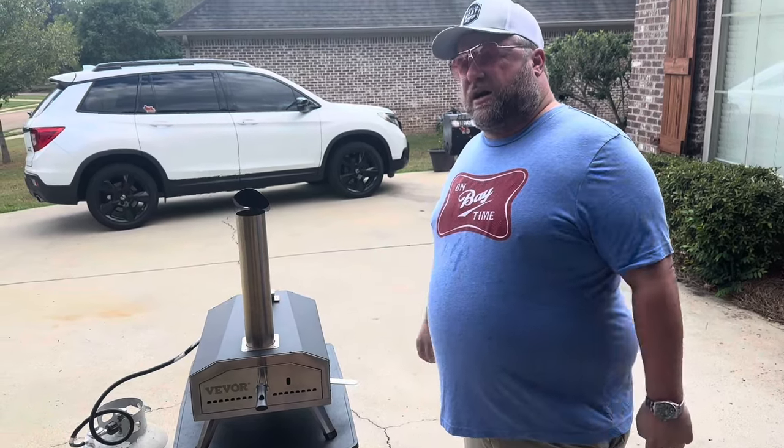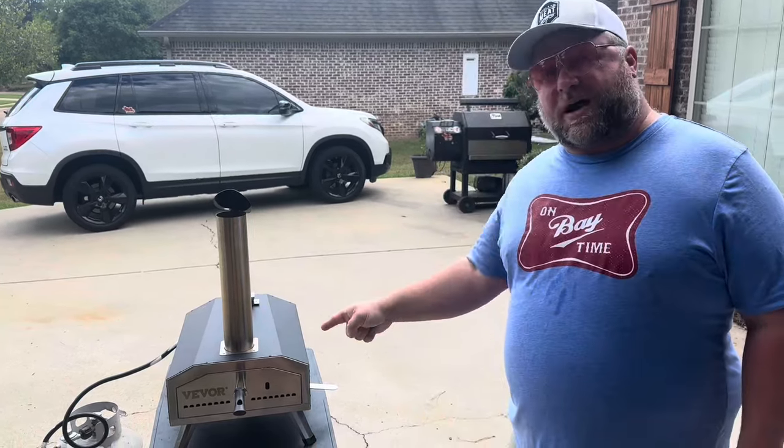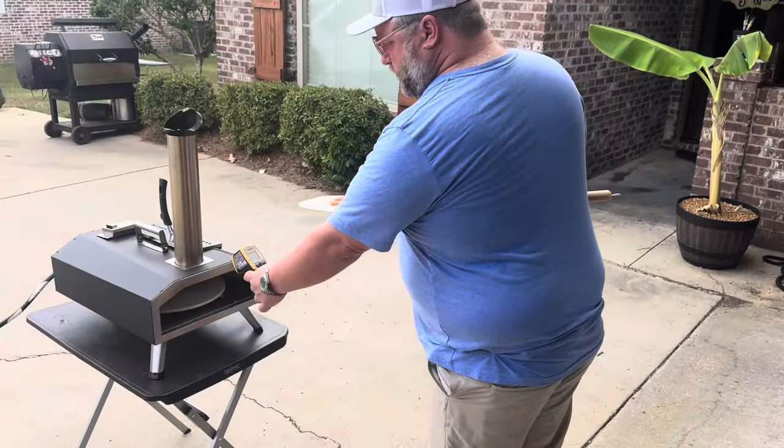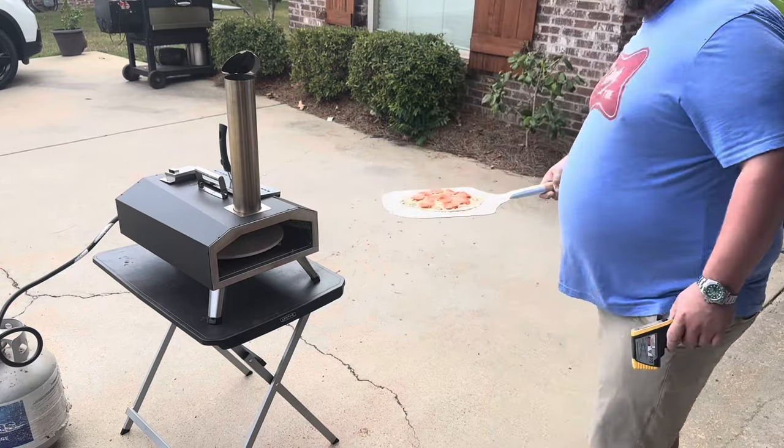So there's definitely less expensive options. I'll put a link down in the description box. We're about to fire up a pizza on this little Vevor 12-inch. All right y'all, it's all heated up. I'm going to check the temp on the stone — I've got about 750 degrees. That should be great.